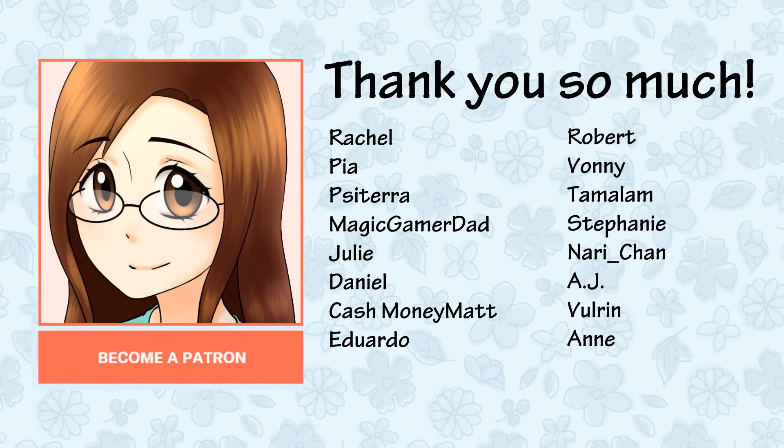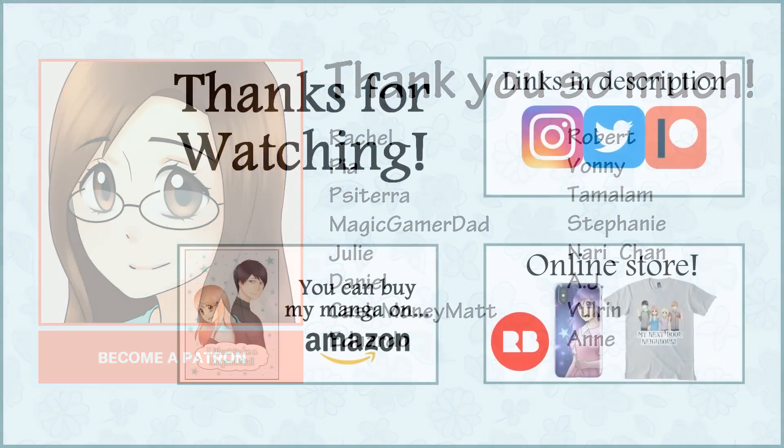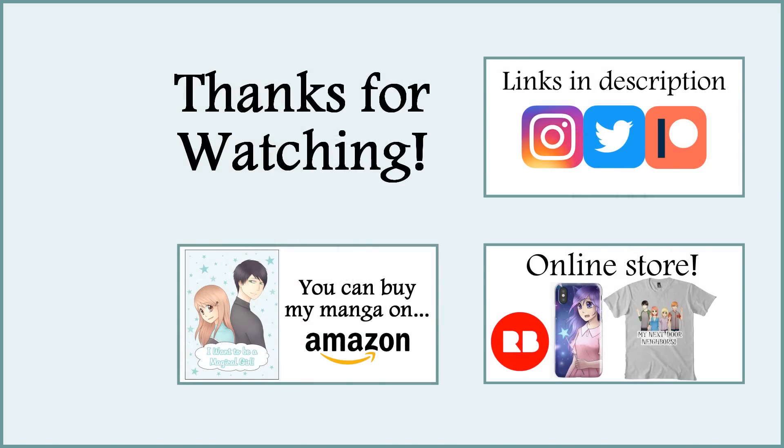Before I end this video, I want to say thank you so much to my patrons including Rachel, Pia, Pisatera, Magic Gamer Dad, Julie, Daniel, Cashmoney Matt, Eduardo, Robert, Vani, Tamalem, Stephanie, Nari-chan, AJ, Volren, and Anne. Thank you so much for being a patron and for your support. Thank you all so much for watching this video. I hope you enjoyed it and I'll see you all next week in my next video. Bye!